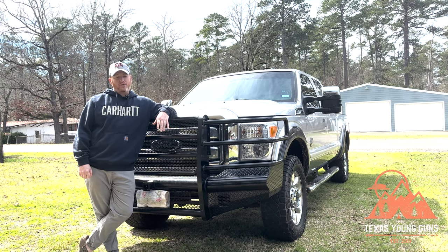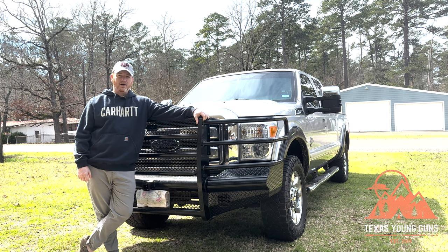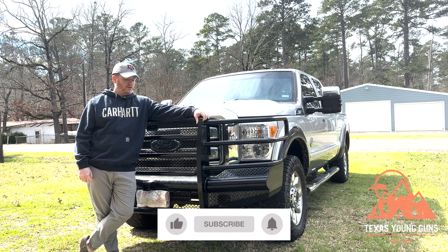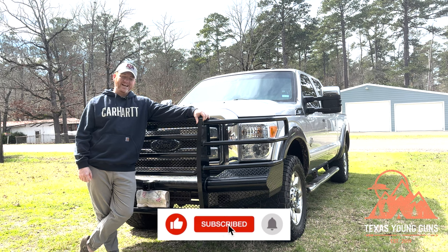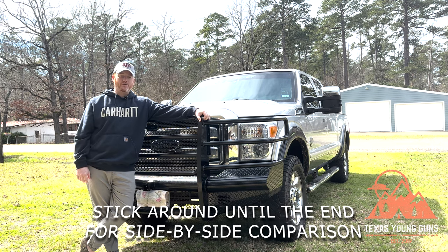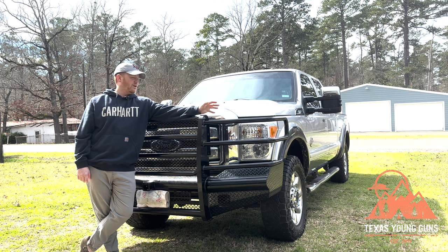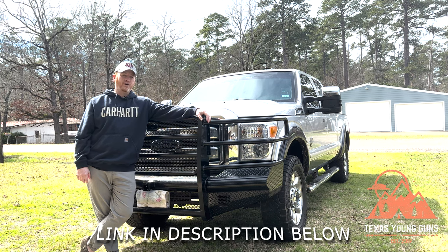Hey guys, welcome back to the channel. Today we're going to be talking about switching our truck to LEDs. This is an upgrade we did this year. If you travel down the roads you're no stranger to LED lights — most modern upper-level cars come with them nowadays. After doing some research on YouTube and looking around, we decided to go with the Truland brand and upgrade our truck.